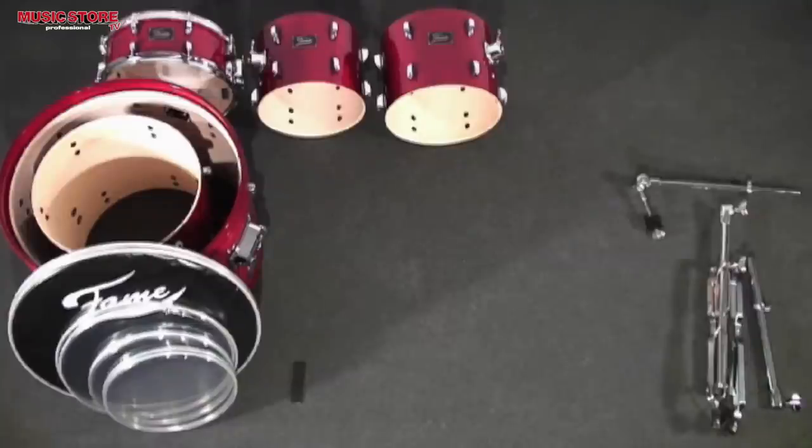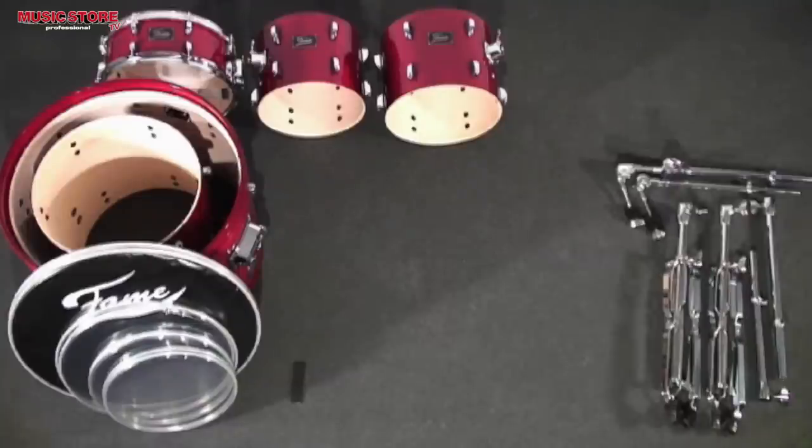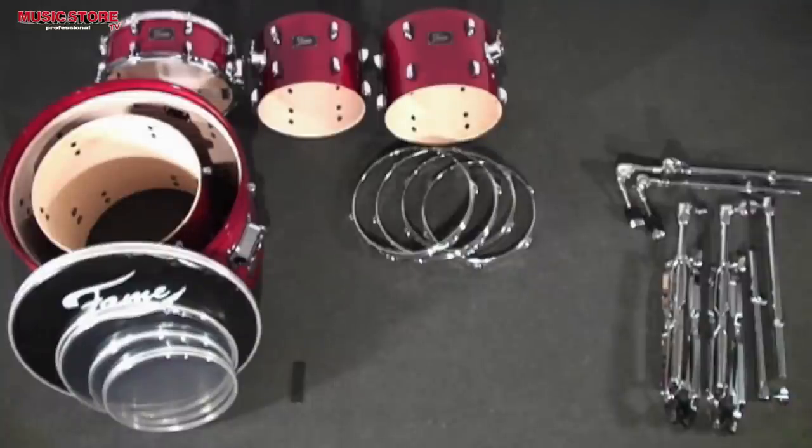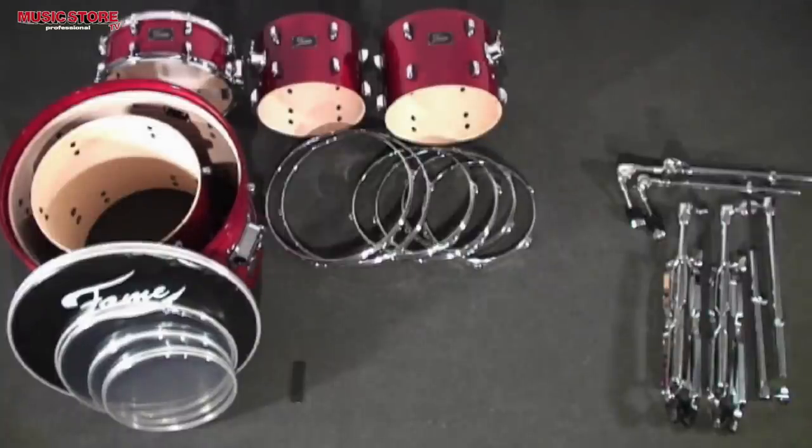Furthermore, a complete set of hats, a straight cymbal stand, a boom cymbal stand, hoops in 12-inch, 13-inch and 16-inch, small tuning rods, large tuning rods, and bass drum claws.